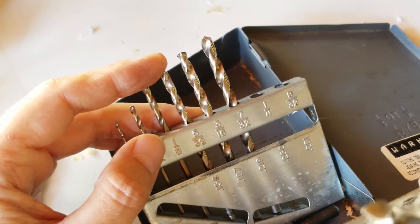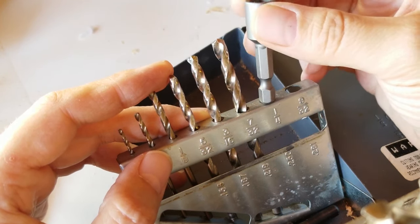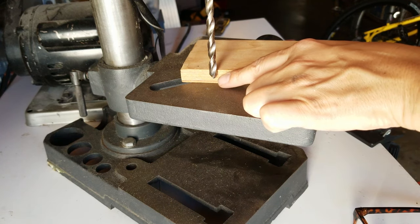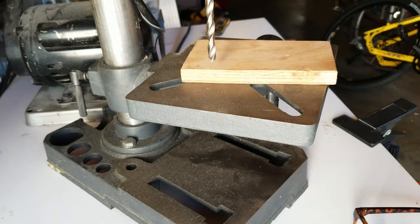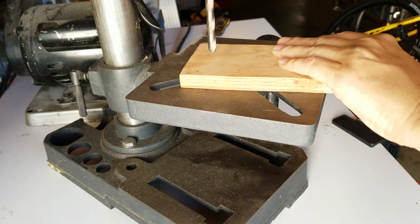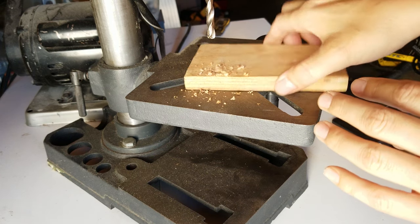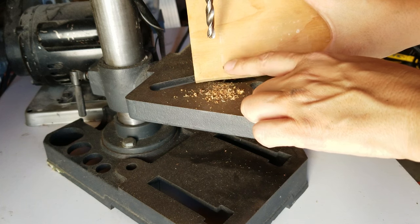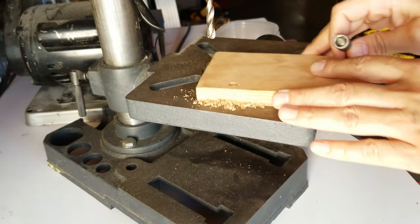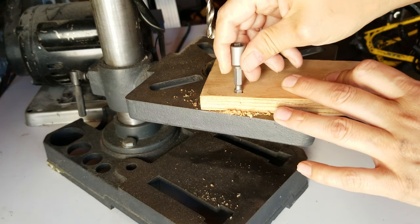These are SAE or US customary sized bits. I'm using the drill index to judge the bit size — it looks like 9/32 might work. I'm going to set the depth so it's not too far down, because I want a little bit of strength but I don't want it to wobble. I put on safety glasses to protect my eyes. The hole looks pretty clean — I think I won't need to center drill these, but I will countersink them a little bit. Most of the bits fit in there nicely — it's actually an interference fit.